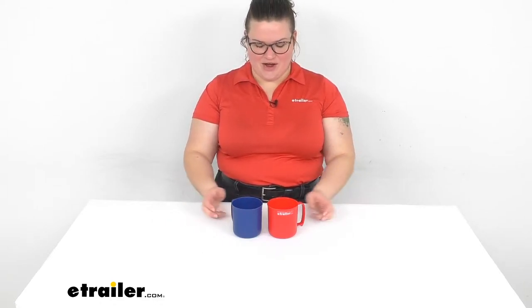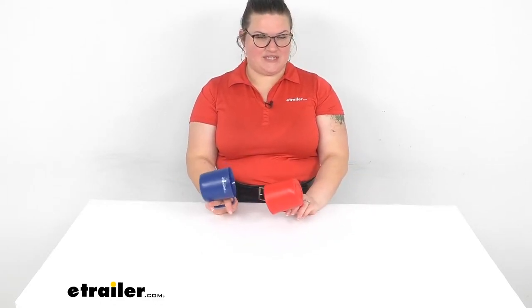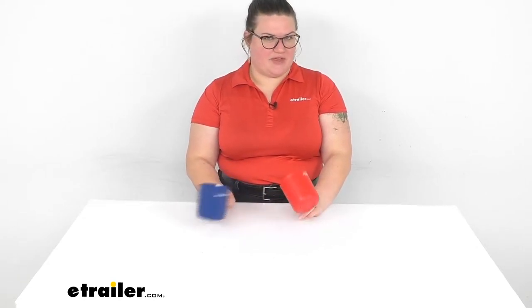Hey everybody, I'm Ellen here at eTrailer.com and we're taking a quick look at the GSI Outdoors Cascadian mugs. These are going to be sold separately but they come in a couple of different colors including red and blue. I just wanted to give you an idea of the colors side by side.